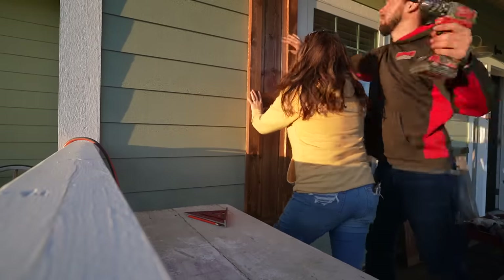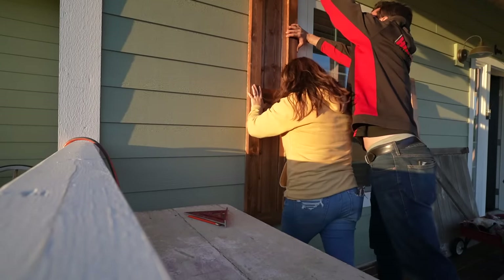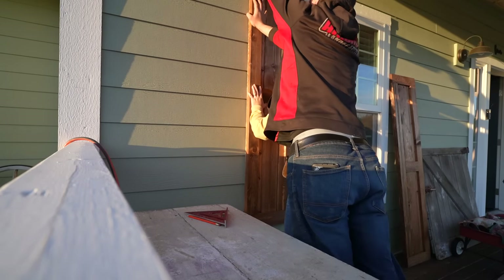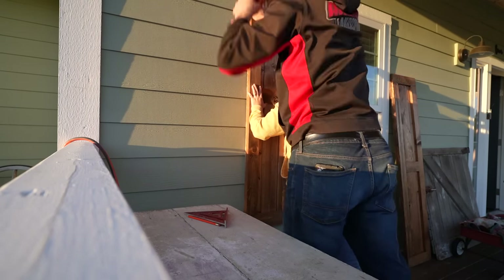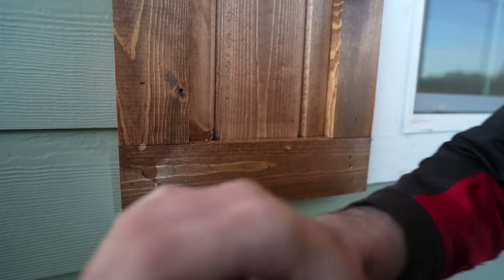Now we're putting the shutters up, and I'm so excited to share the final reveal with you guys! If you have any questions, please leave them in the comment section below and we're more than happy to answer them to the best of our knowledge.